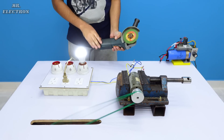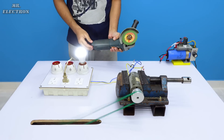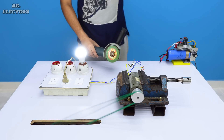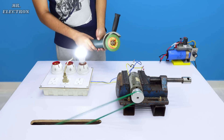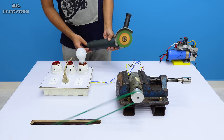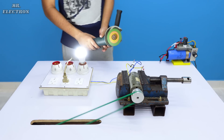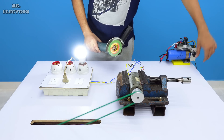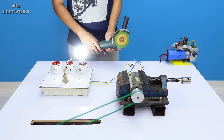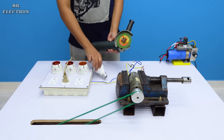The angle grinder is consuming too much power, because of which the generator setup is shutting down — you can see it is shutting down. So let's increase the RPM now. Once again — let's increase the RPM now.